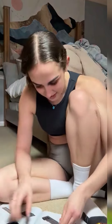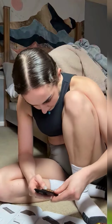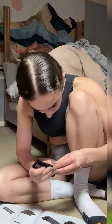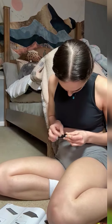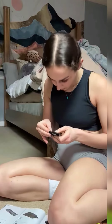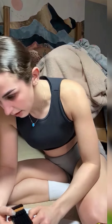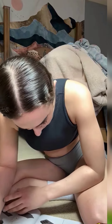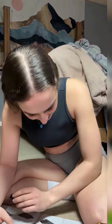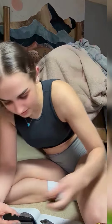Oh, those are so cute and tiny. Okay, and then a little piece goes down in here. Okay, and then the big ones. Ha-ha! Cool. What is crazy actually?